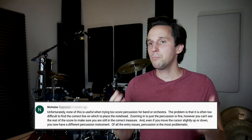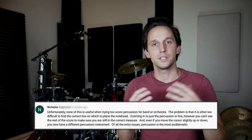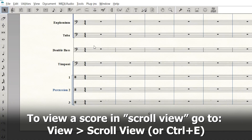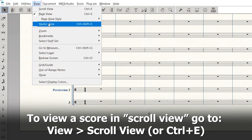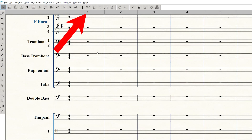Nicholas had a comment about inputting percussion notation in a big score, where percussion is only one part of the entire score and it can be difficult to click in percussion notes while zooming in and out. Two things that might help: first, you can use scroll view. Scroll view is a different way to view the score — instead of flipping through pages, everything is totally linear with measures listed across the top. It's a bit easier to zoom in and out without worrying about page breaks, so scroll view might really help when inputting percussion in a full score.